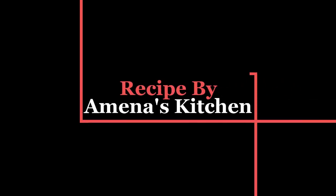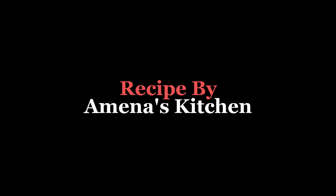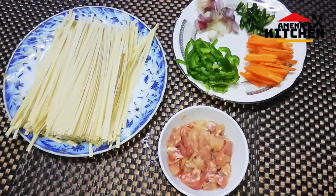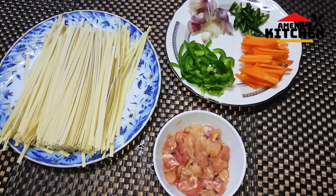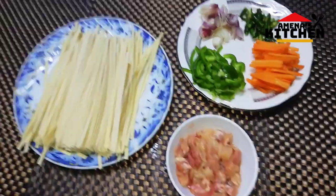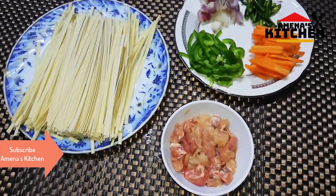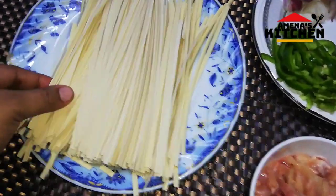Assalamualaikum viewers, welcome to this kitchen. I am available. This is Indian rules, Star-n 78. So, viewers, I've been given Indian rules.